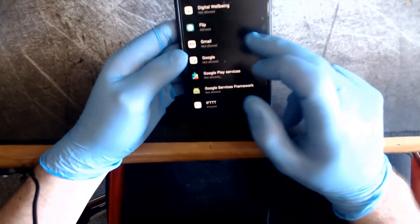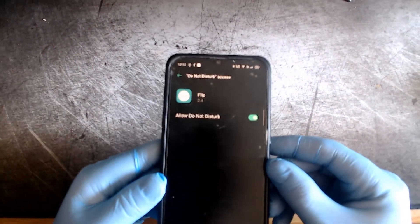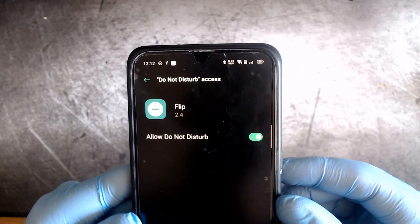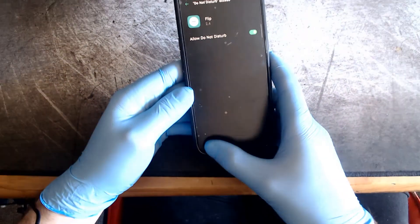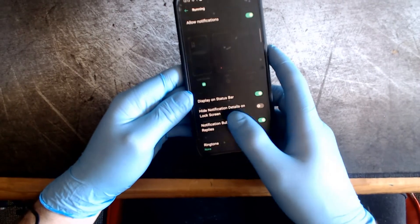Just flip your phone onto the table and it'll automatically activate silent mode. I've found the most effective way to do this is to power off the screen first before flipping it. The phone will vibrate to confirm that it's in silent mode.